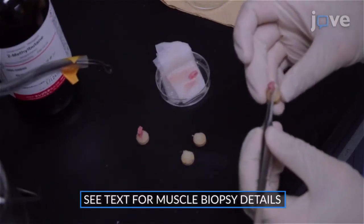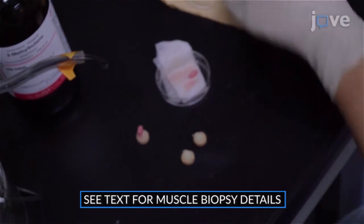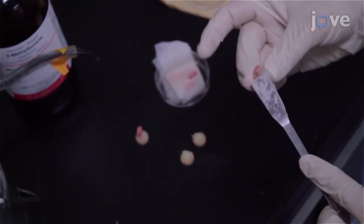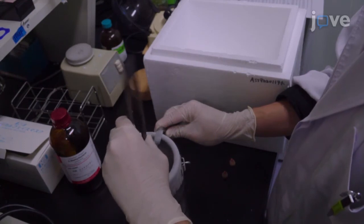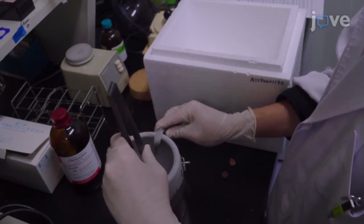Place each specimen into the tragacanth gum on the discs with the longitudinal axis of each muscle perpendicular to the cork. Place gum around the bottom of each muscle to help hold the muscle in place, and use tweezers to freeze the specimens in the cold isopentane. Move the specimens continuously for one minute or until completely frozen before placing them temporarily.